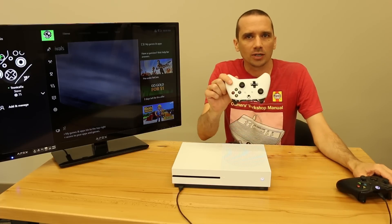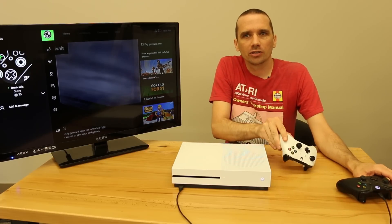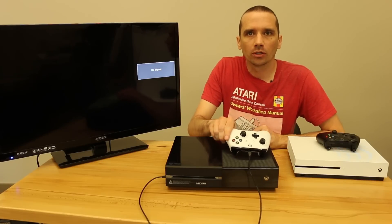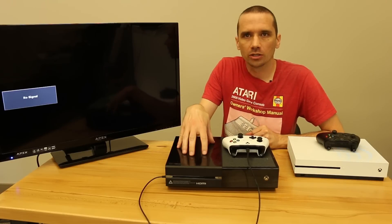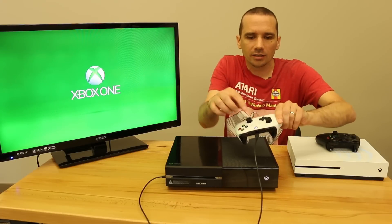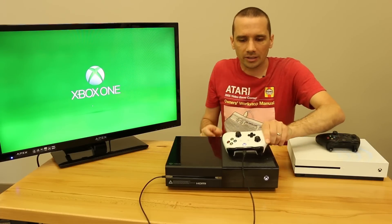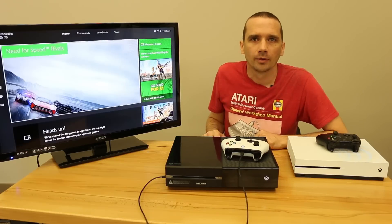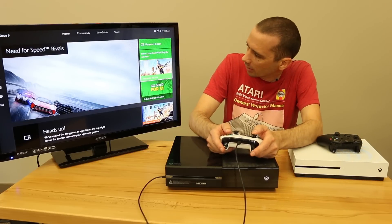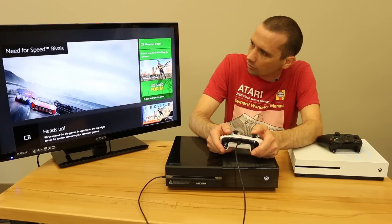Now let's take a look and see if the Xbox One S controller works on the original Xbox One. So is the Xbox One S controller compatible with the original Xbox One? Let's power it up and see what happens. As we're powering it up, you can already see the X button is already illuminated, so it looks like they're most likely going to work just fine. Let's get it fully started up to verify. We're fully started up here. We're going to take our controller and just navigate around. So far it looks like it works just fine.